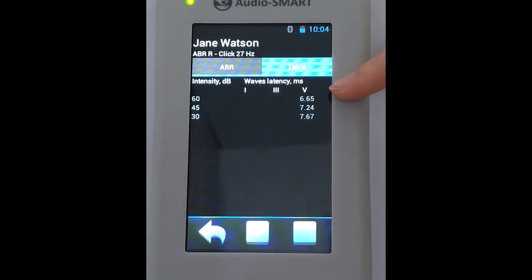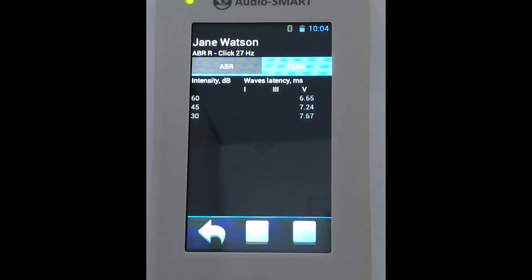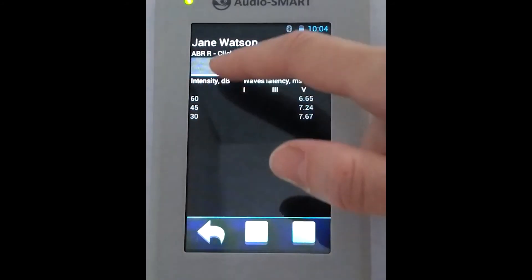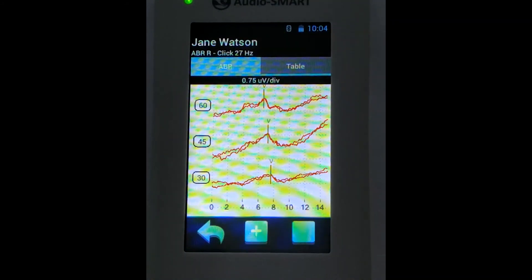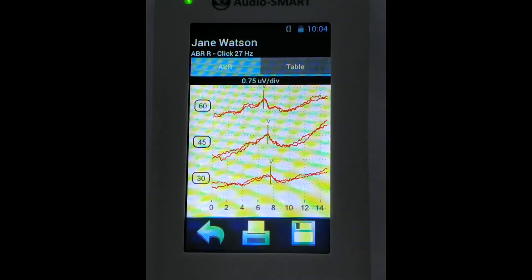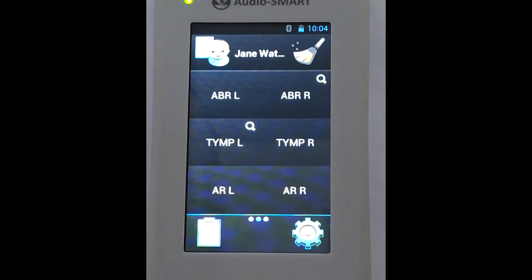We see the latency becomes longer as we make the intensity level lower — this is normal. We go to the traces window. We can save the results if we don't need to register anything else, print via Bluetooth printer, and also export the results to the PC in the Neuro Audio Screen program.